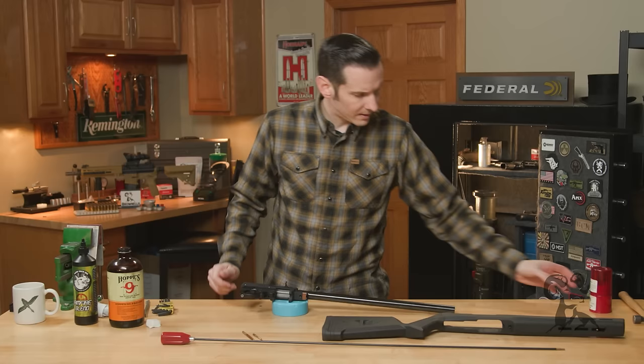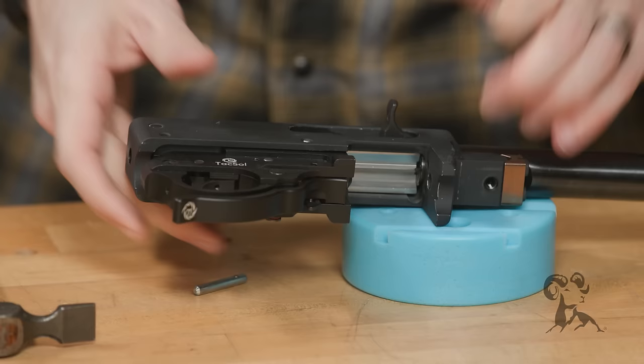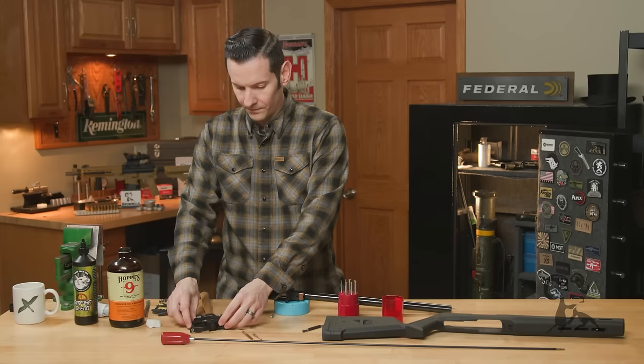We'll grab a bench block — you don't need a bench block, you can use a block of wood or whatever you have on hand — and we'll just grab a punch and knock these pins out. As I mentioned, with a factory Ruger setup, if you just kind of tilt it and shake it, they'll typically fall out. Once you remove the front and rear bottom pins, your trigger group will come right out.